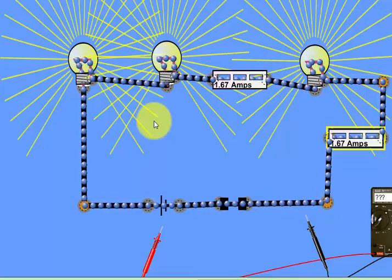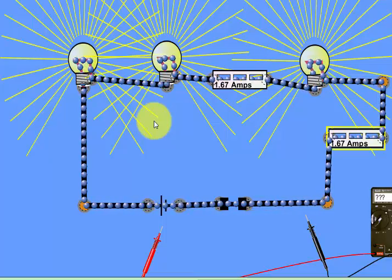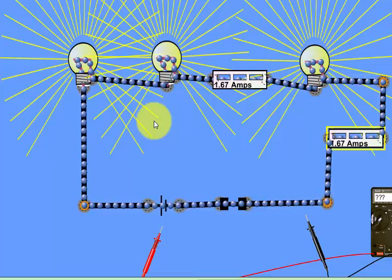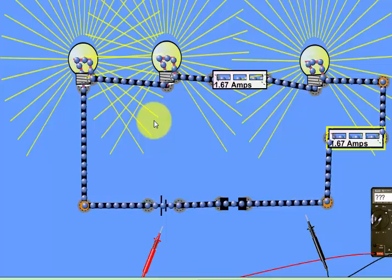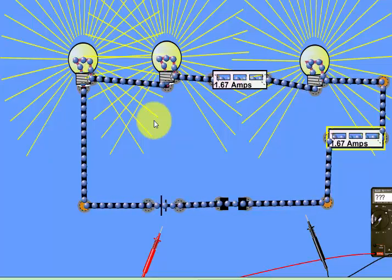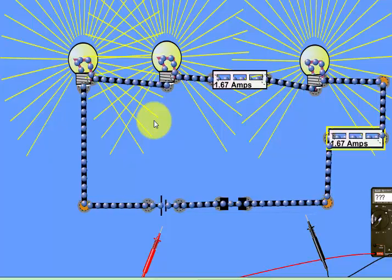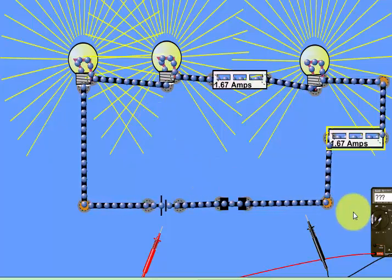So this is a complete explanation of a series circuit — current is the same and voltage is different in a series circuit. Stay tuned, share our video tutorials, and subscribe to our channel. I will try my level best to make such explainable videos for you. Thank you very much for watching.